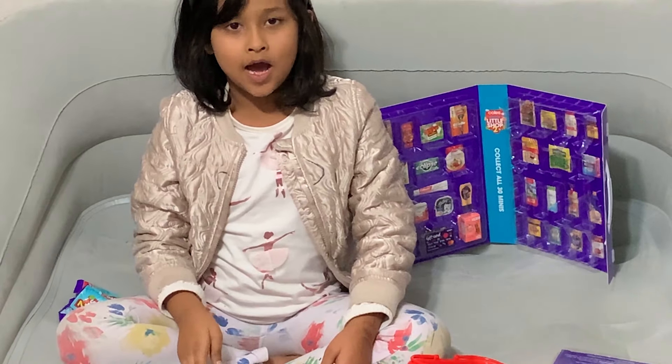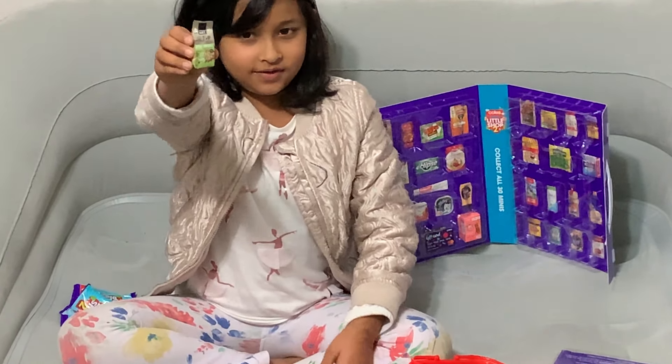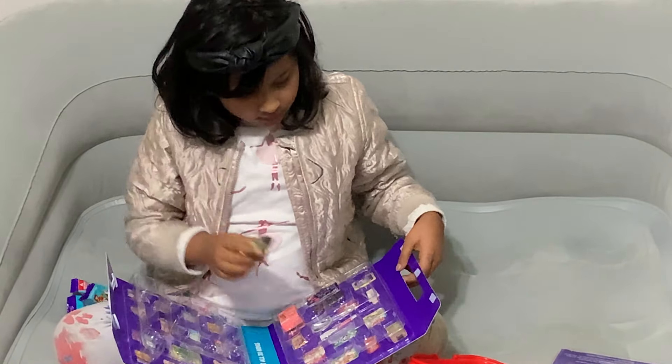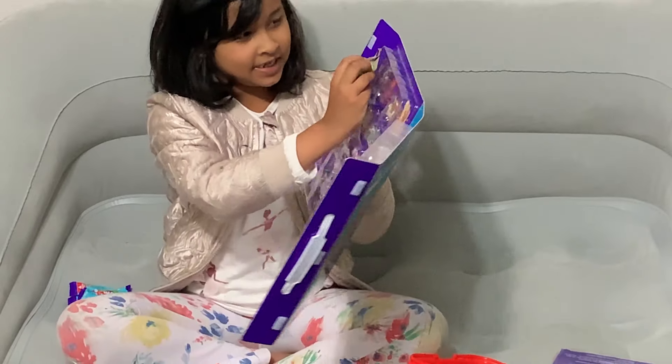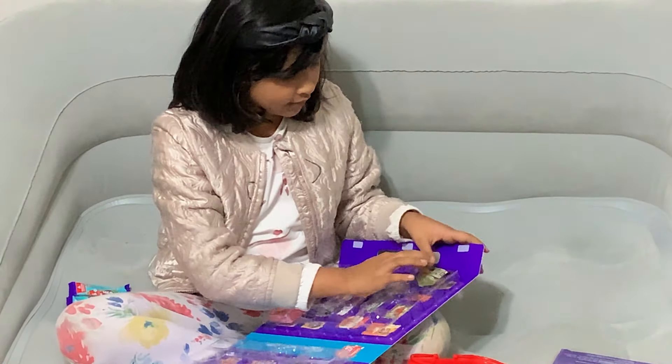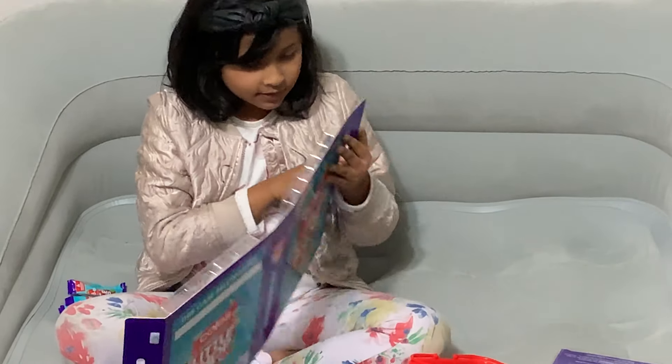We got apple crumble oats. We're going to put it in. Oh, it's at the beginning. Put it in. Alright.